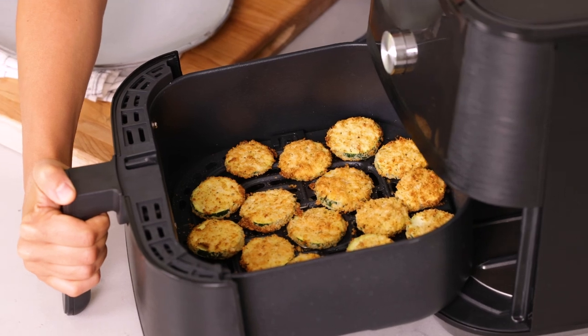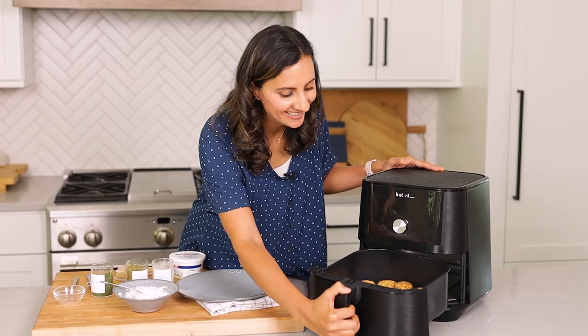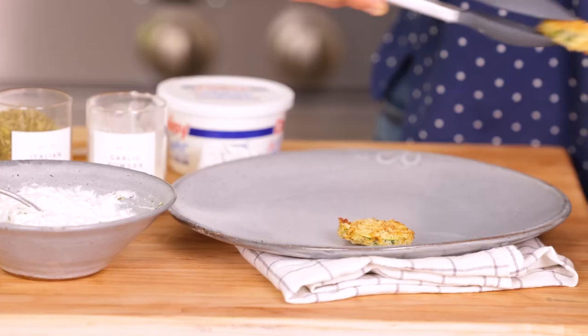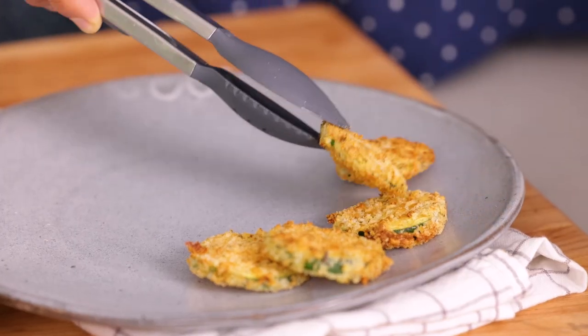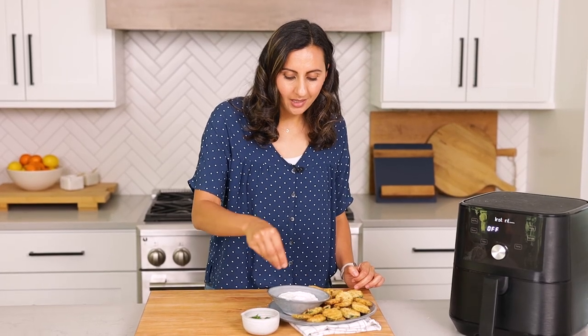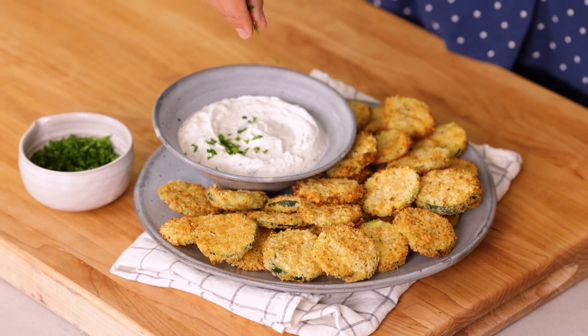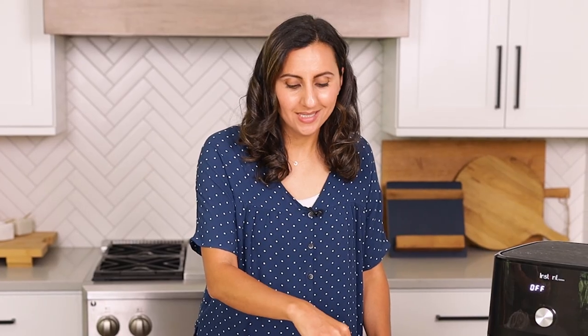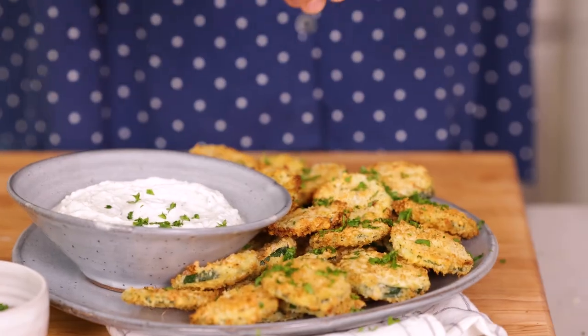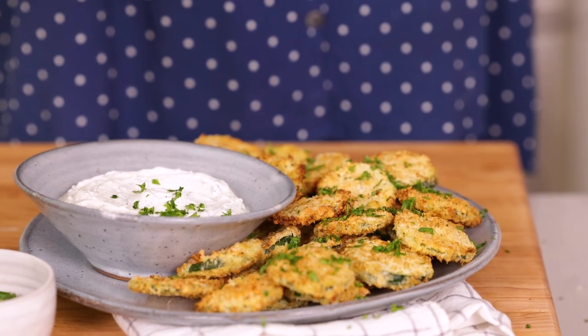Look how good these look! They smell so cheesy and delicious. They look really crispy — look at that texture right there. They look so good, they smell so good, and I cannot wait to dig in. I like to garnish it with a little bit of fresh parsley, especially on the dip, just to freshen it up a little bit. Time for a taste test. Mmm, so good. There is so much to love about this recipe, and I hope you guys love it as much as I do.